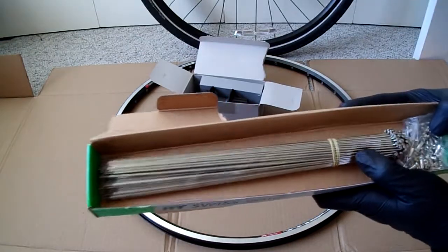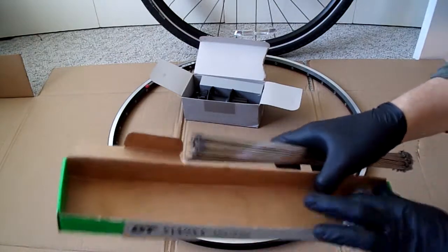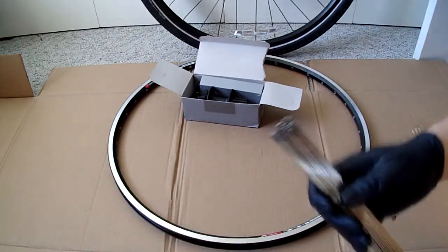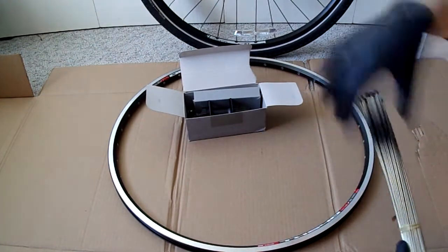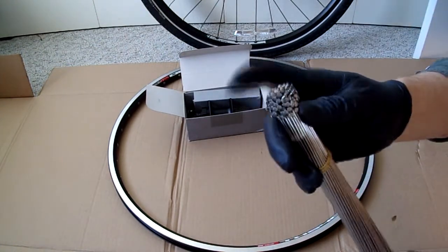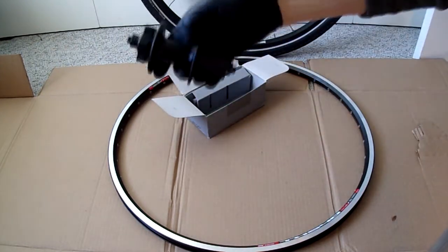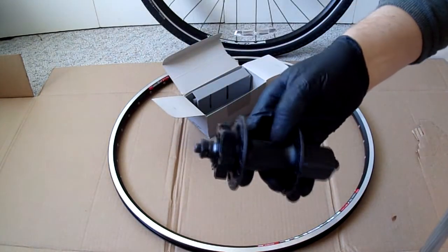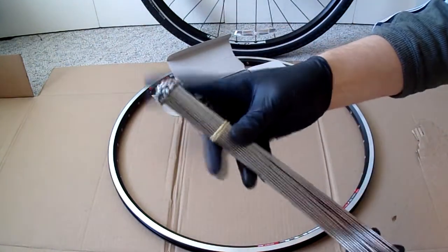In order to find the right spoke length, I went online and used a couple of different spoke calculators. I put in all the information from the hub and from the rim. There's a different size spoke for both sides, but it's close enough that I can use a 286mm for both.